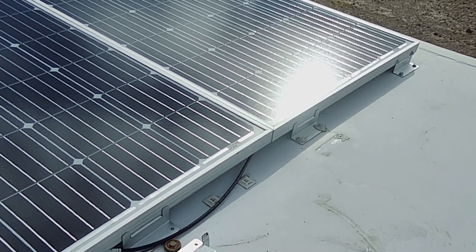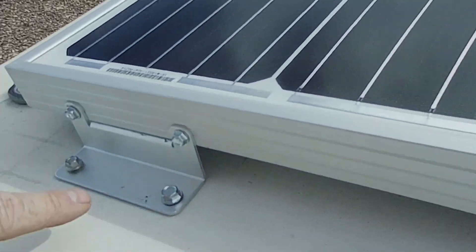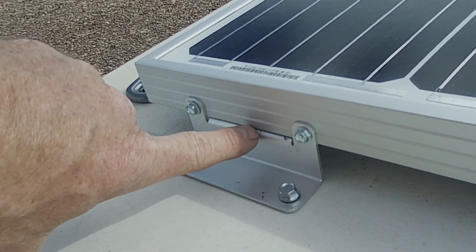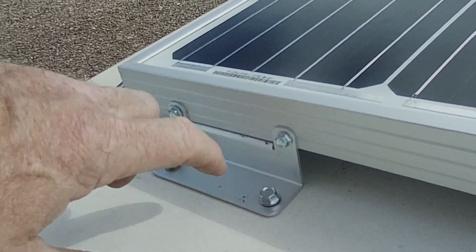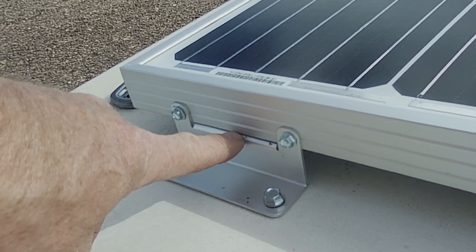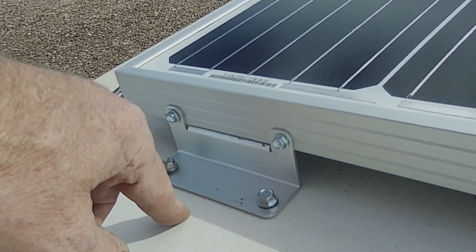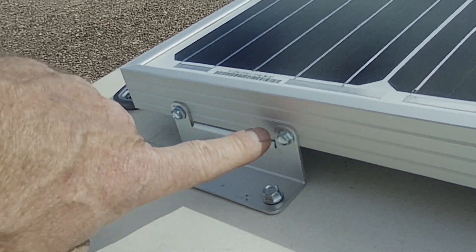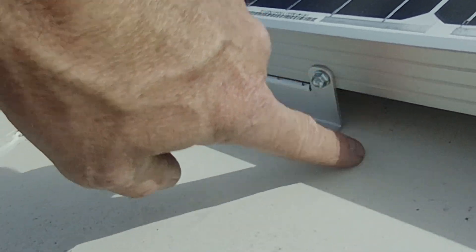I ran out of brackets at that point — if I had more, I would have kept adding. These are the ones I added. I had to zip-screw into the frame this way, as opposed to using a bolt. Trying to get these bolted with the panel attached to the roof is next to impossible on the side of the road. I couldn't do it, so I just zipped them in.